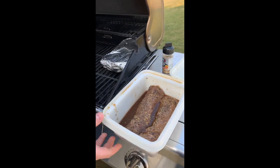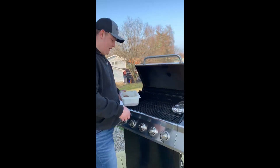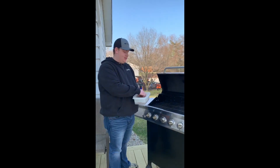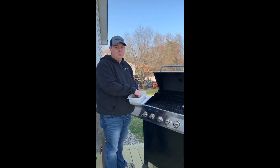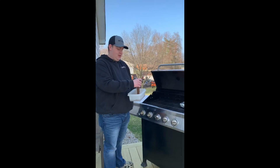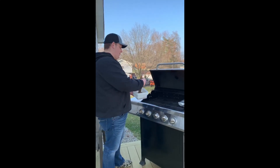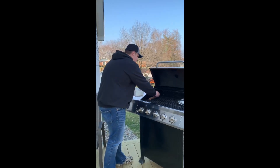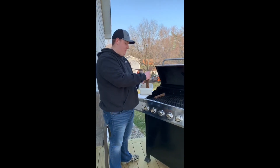The backstrap has been marinating since about nine o'clock this morning — it's ready to roll. I've got this grill real red hot and I'm gonna sear it on both sides, maybe five to ten minutes on both sides. With venison you want to keep it rare to medium rare. Rare just keeps the flavor a lot better.